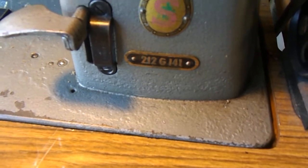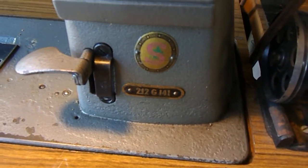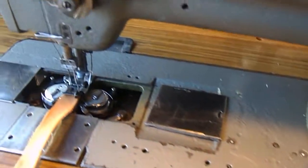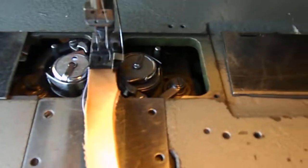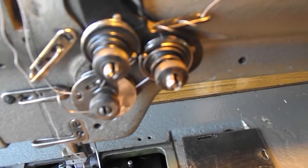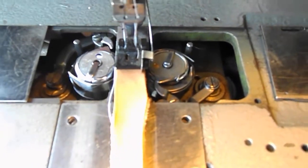Here we are again with the 212G141 Twin Needle. There you can see the bobbin mechanism, and there are your double tensioners.